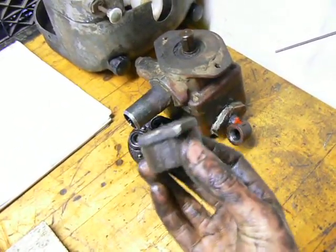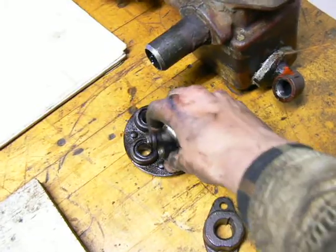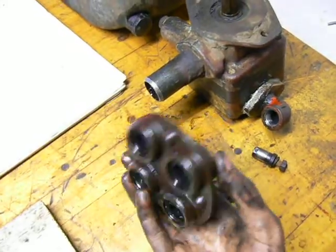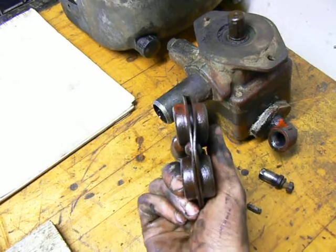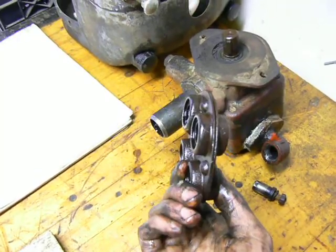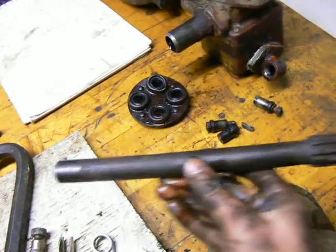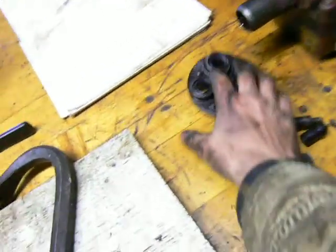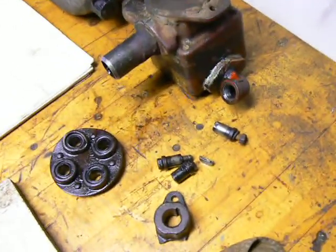Here's one half of the Lovejoy-sort-of coupling. Completely broke one of these ears off. And a buddy of mine at work told me this is called a rag joint — he said he had one of these on his Ford truck. You can see how mashed up this thing is. I'm either going to find a new one of these, or get a Lovejoy coupling. If I can't find one of these easily, I'll get a Lovejoy and go from there.